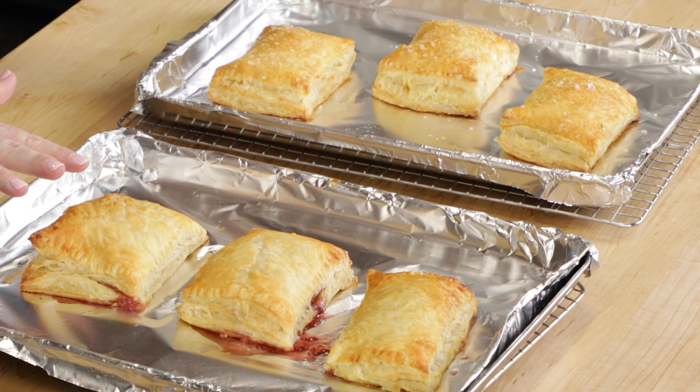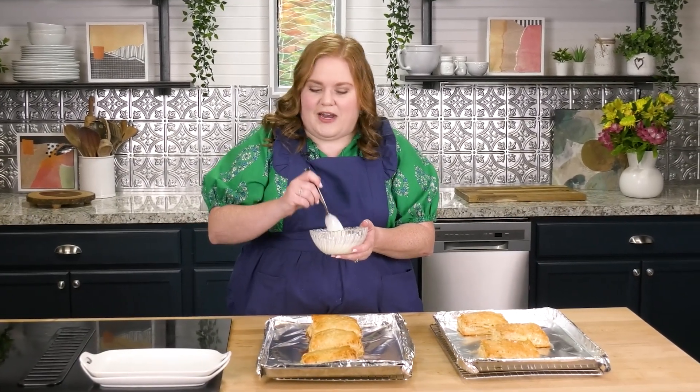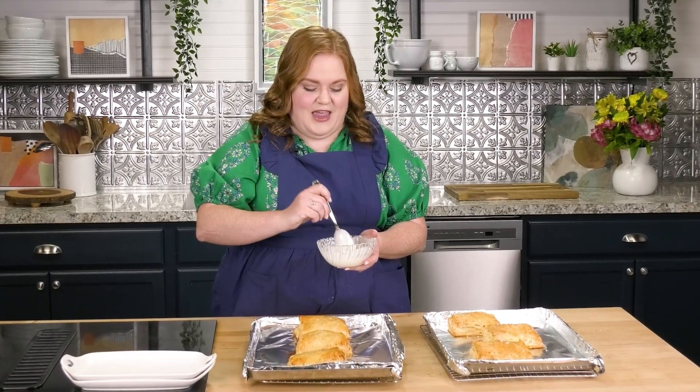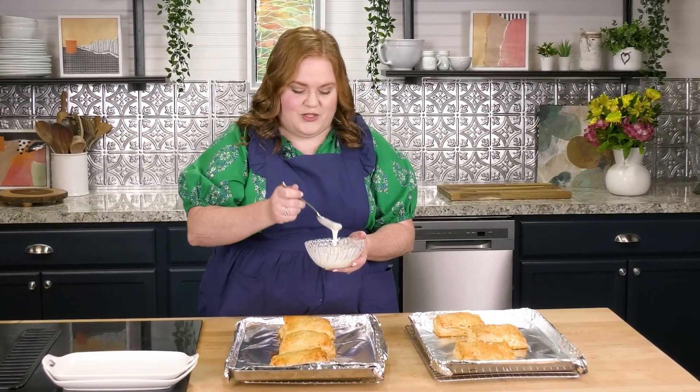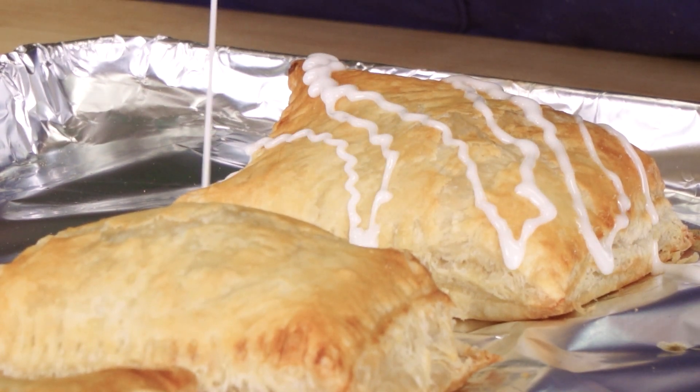These have come out of the oven. I highly recommend you wait at least 10 minutes before you dig in — I don't want you to burn yourself. There's one final step for the sweet breakfast strudel: a really simple little frosting — just powdered sugar and milk. There's no strict measurement; you kind of just get it to the consistency you like. I'm just going to drizzle this on with a spoon, just like that.